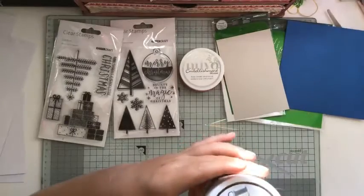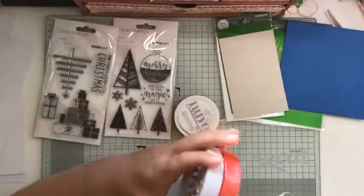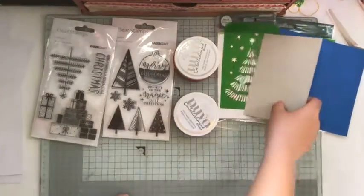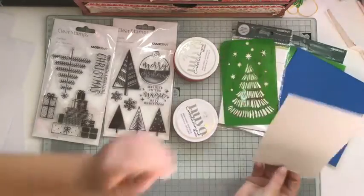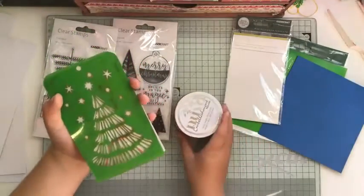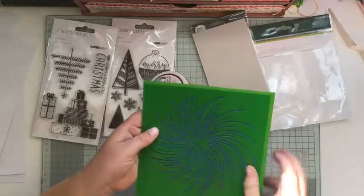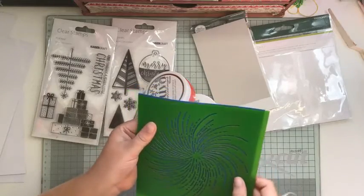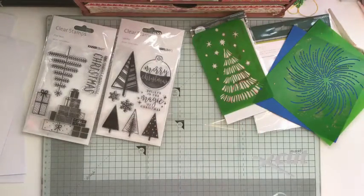We've got copper mousse — see, cool color — and a red mousse. So for this card I'm going to be doing the red mousse and put it through the gaps; it'll look exactly like that but just on this paper. And then for this one I'm going to do it in copper, but again it'll look like these here but in copper color. That's what we're doing today.